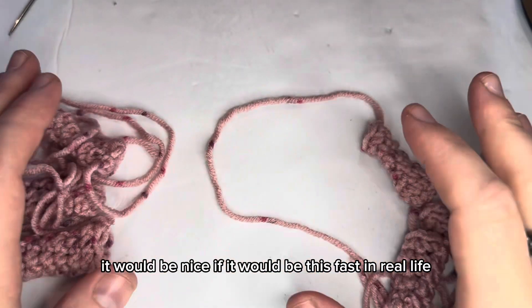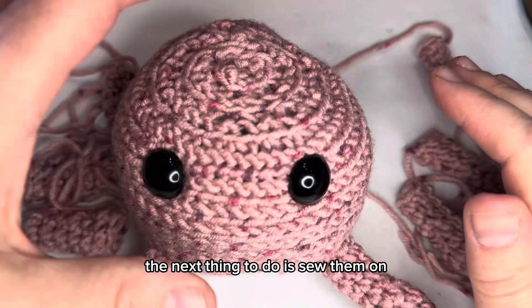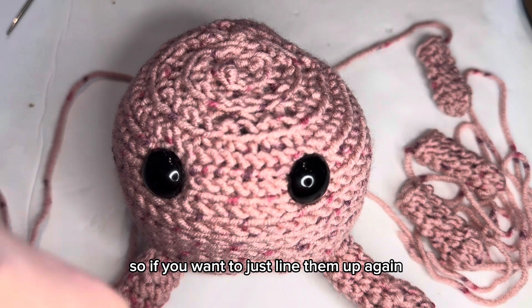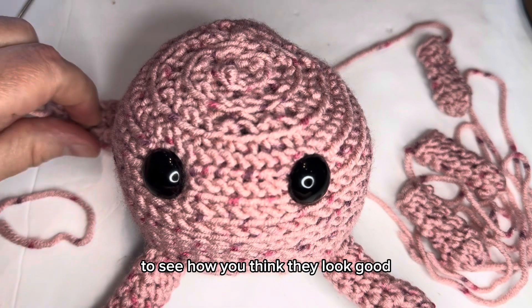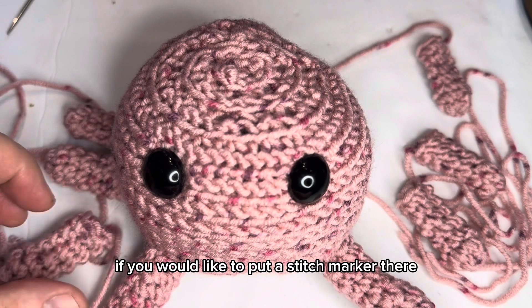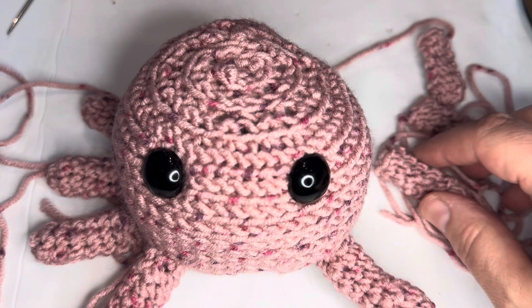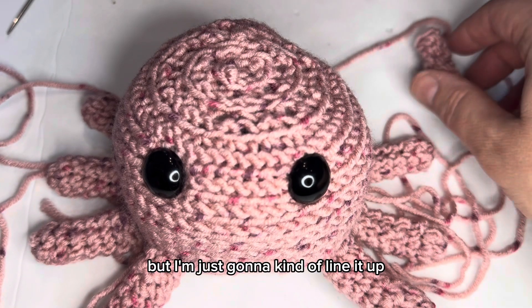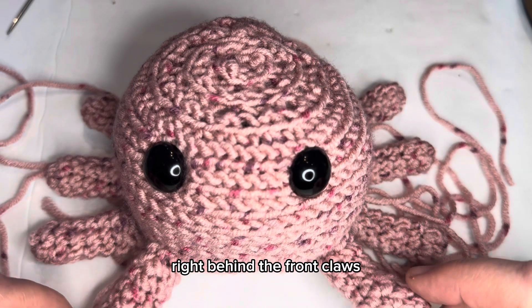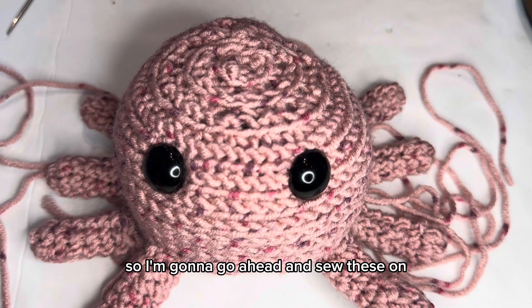It would be nice if it would be this fast in real life! The next thing to do is sew the legs on. Line them up to see how they look, and use a stitch marker to hold them in place until you sew them on. They're going right in a row right behind the front claws.